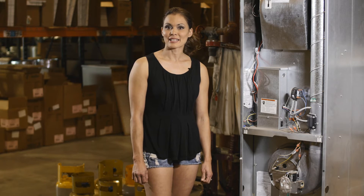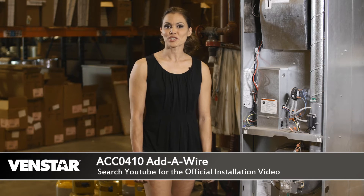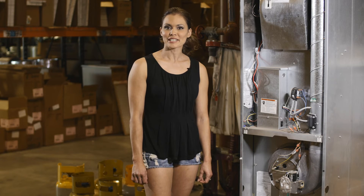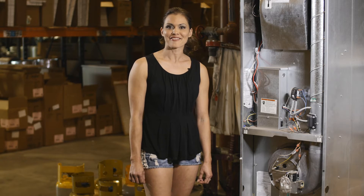If you would like to retain independent fan control, check out the episode that shows you how to install the ACC0410 AttaWire. This product will turn your four-wire system into a five-wire system and allow you to retain independent fan control. Okay, let's get started.